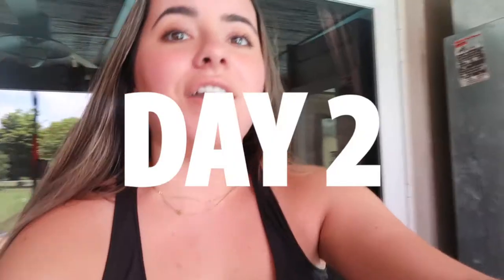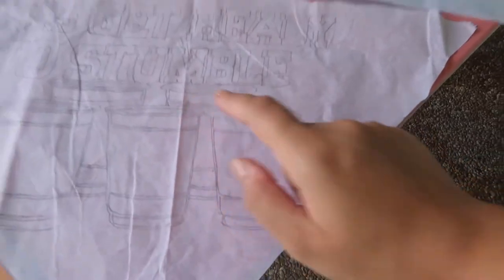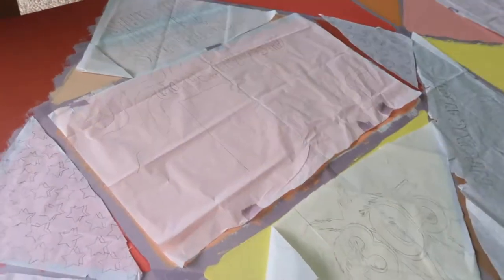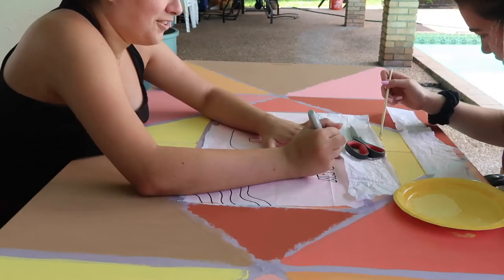Day two onward we just painted the table, did all our designs, and it was pretty seamless in between. We're currently on day two — the table came out so good, the colors look amazing. We traced the designs yesterday and they're all laid out. We don't have all of them done but we have most of them, so we're just going to work on this today and go from there.